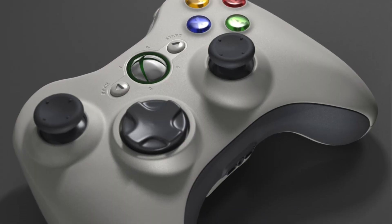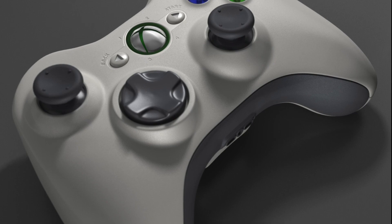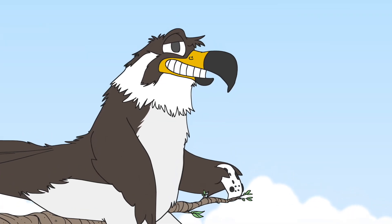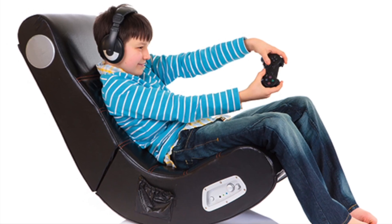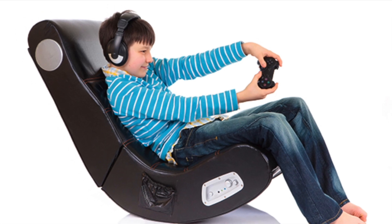When the game controller was freed from wires, like many other gamers, I was very excited. Whether we're talking the computer or a console, I love not being limited in where I have to sit. It certainly makes the gaming experience much more comfortable and easier to get into.